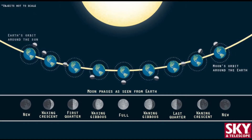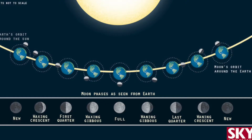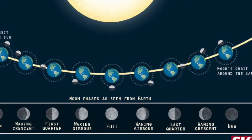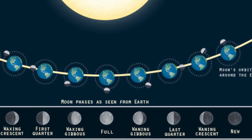Every 29 to 30 days, the moon goes through one full cycle of its phases. From new moon to waxing crescent, first quarter, waxing gibbous, full moon, waning gibbous, second quarter, waning crescent, and back to the new moon. We are going to record one object or phenomenon each day of the lunar cycle and see if we notice any changes.